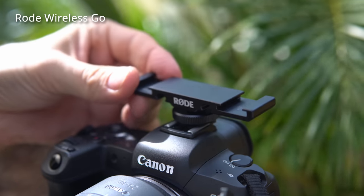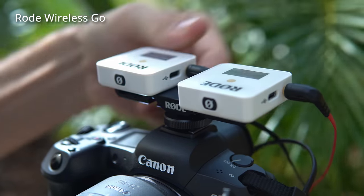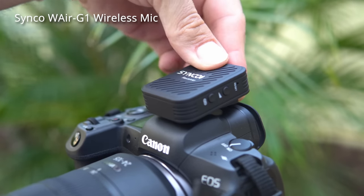Another thing to keep in mind: if you want to use these microphones for a two-person interview, running two wireless mics on two different people, you can do that with the Rode Wireless Go using a cold shoe mount and a Y-splitter cable. But with the Synco, you can buy a kit that includes two microphones and one receiver, because the Synco receiver can actually receive up to two microphone signals simultaneously. The advantage is it's cheaper and the setup is smaller and simpler with just one receiver.